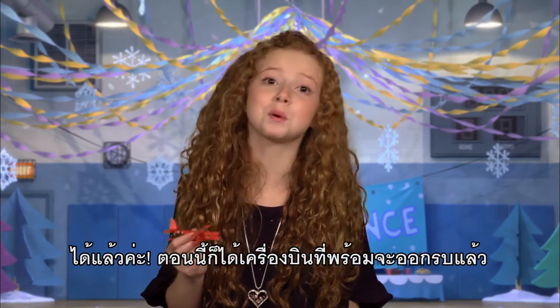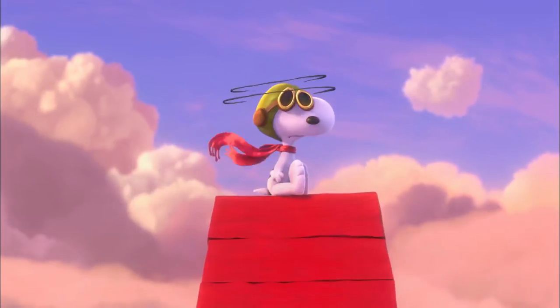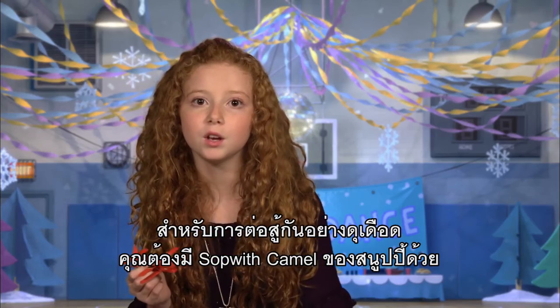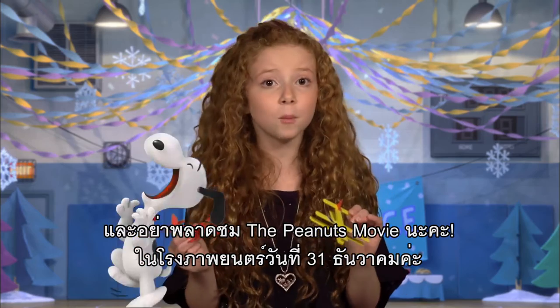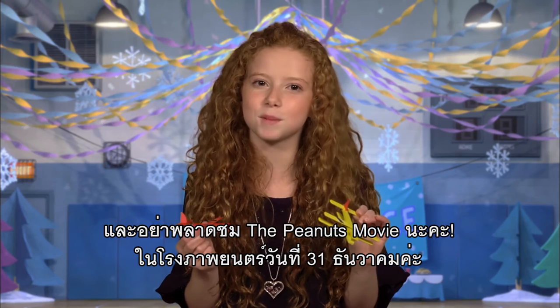And that's it. Now you've got an aircraft ready for battle. For a true dogfight, you'll want to make Snoopy's Sopwith Camel. And don't miss the Peanuts movie in theaters November 6th.